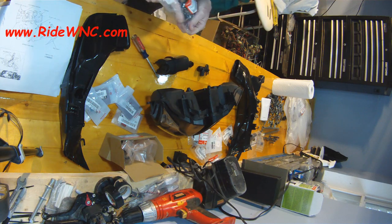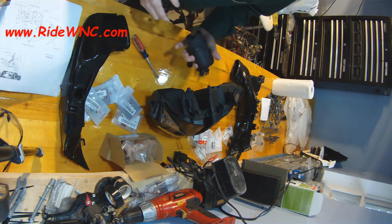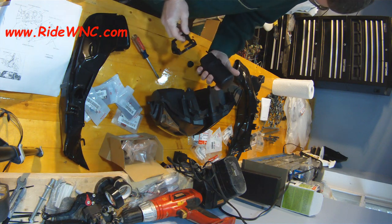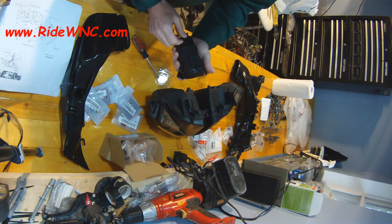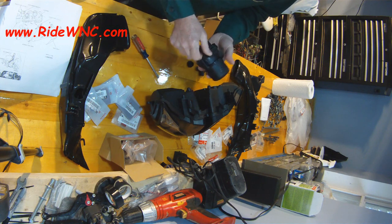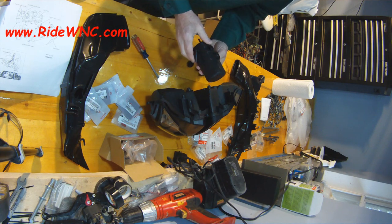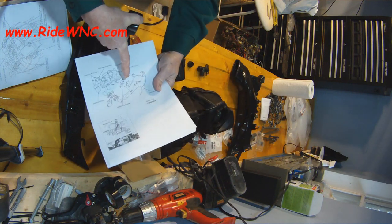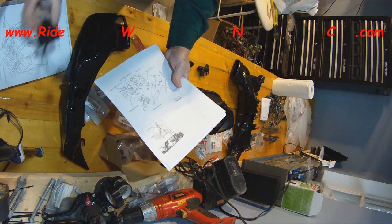Everything I purchased except for the ram air tubes are Honda OEM parts, bought from Bike Bandit. I opened the ram air page and just started clicking through, ordering everything needed to put the ram air back together. When I was done I was just over $800 for all the parts, and I still didn't know how to put it together — even with the diagrams, which are just terrible.